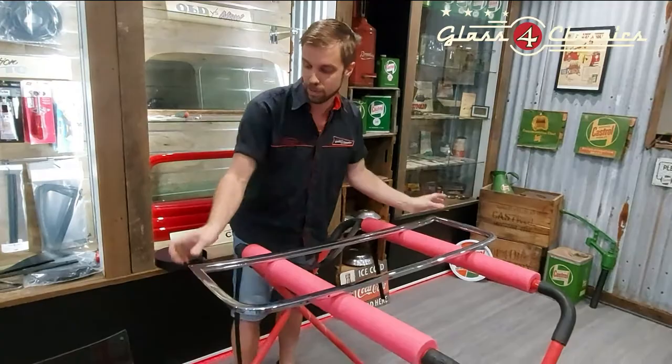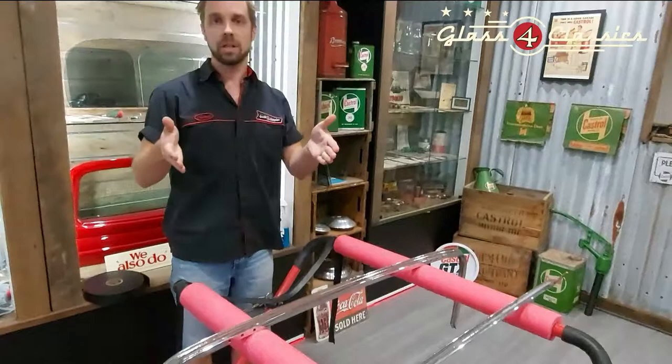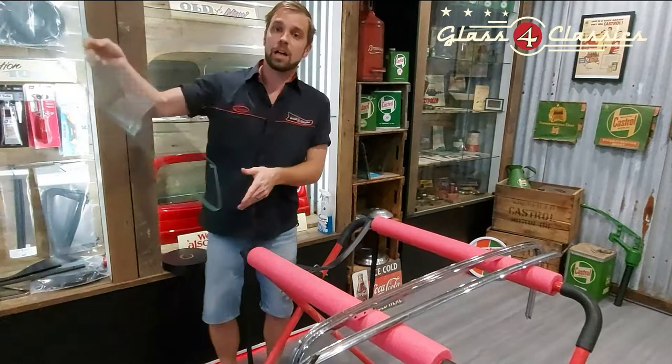We're just going to pull the frame. This particular customer has had this re-chromed, so we're going to pop the bottom apart. The thing to remember with these particular frames is that the sides taper inwards, so when you get the glass in — because they taper in at the base — it is going to be a little bit tighter and will require a little bit of effort.